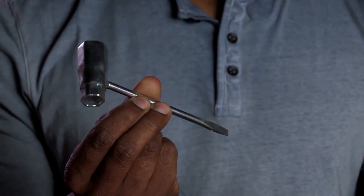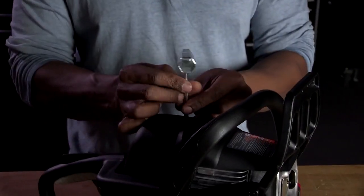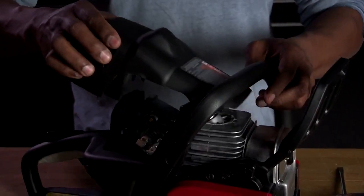First off, you'll need your large wrench that came with your saw for this. Use that to remove the top plate that covers the plug and the air filter.